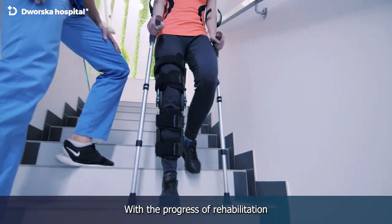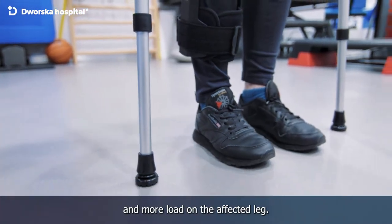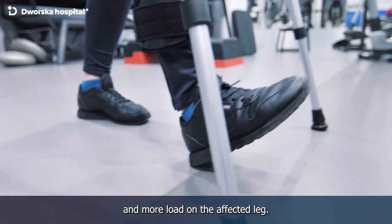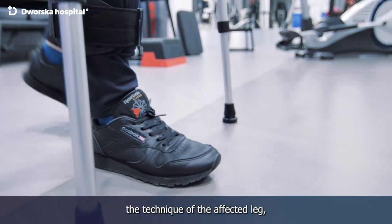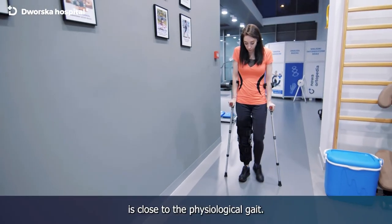With the progress of rehabilitation and after consulting an orthopedist, we put more and more load on the affected leg. We modify the technique of the affected leg so that the gait with crutches is close to the physiological gait.